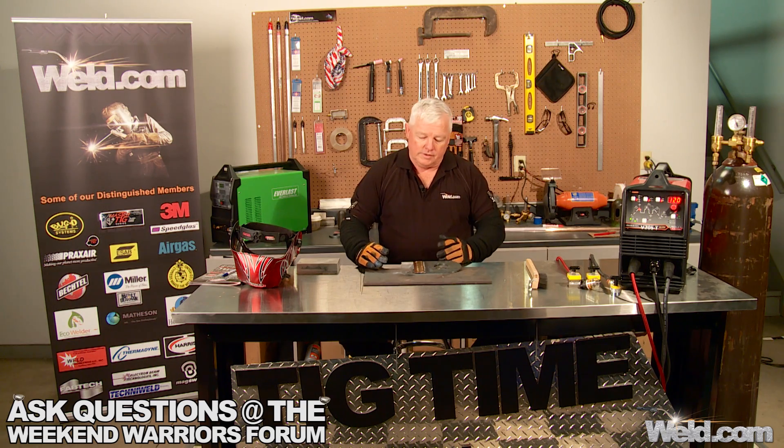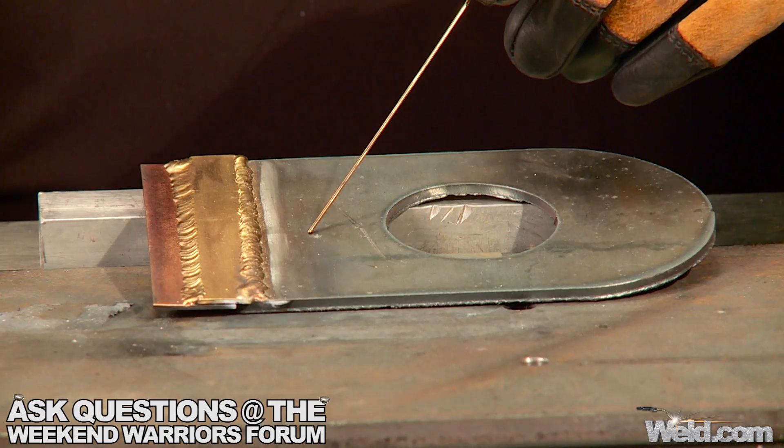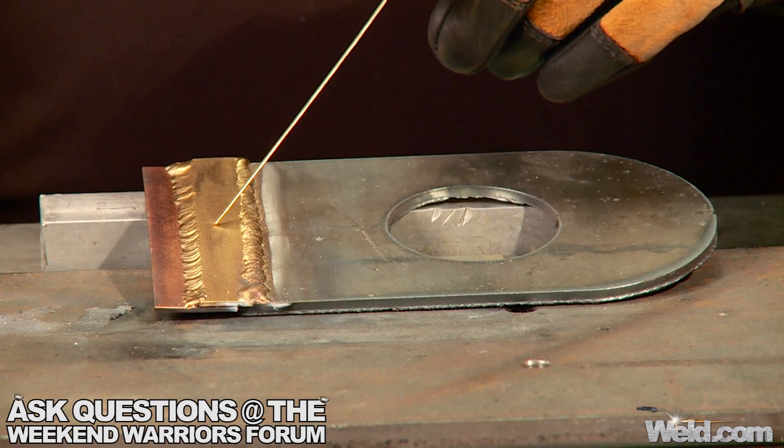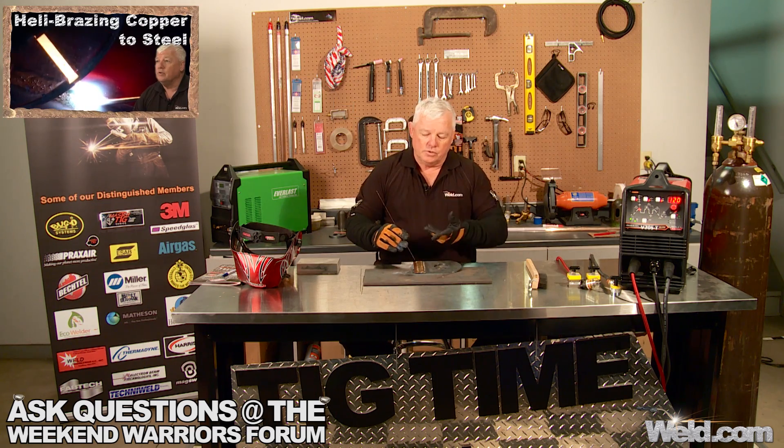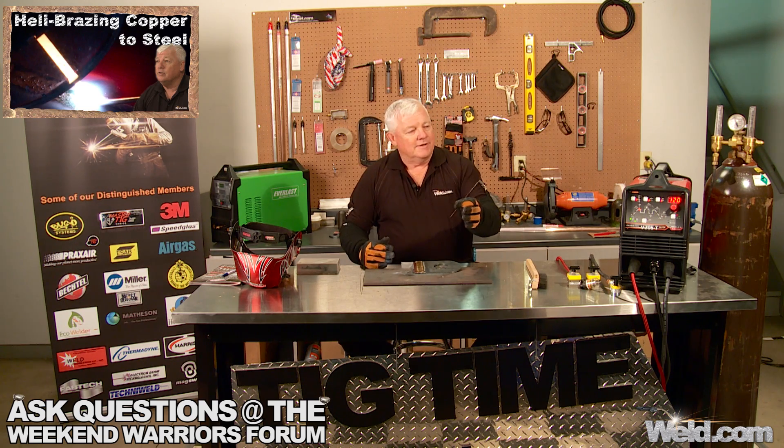Now you'll probably notice that I've got steel, brass, and there's another material here — this is copper. Again, we use silicon bronze. If you want to see the copper episodes, we did a similar procedure using silicon bronze. Now just a footnote: there's a trade name sometimes used for this filler material — it's called Everdure. So if you hear that, it is synonymous — it's the same thing as silicon bronze.